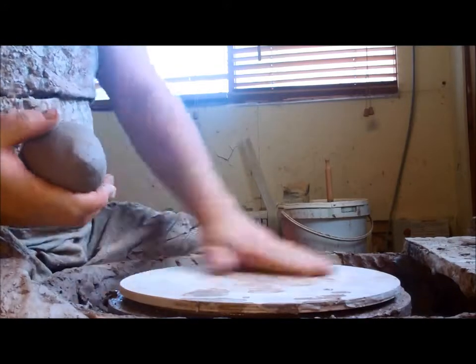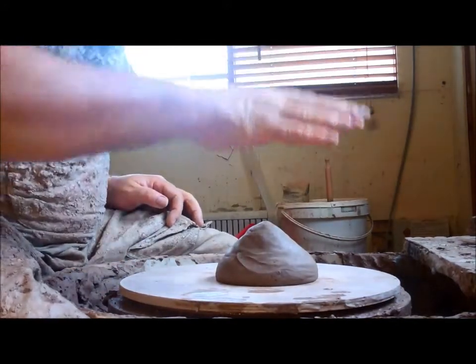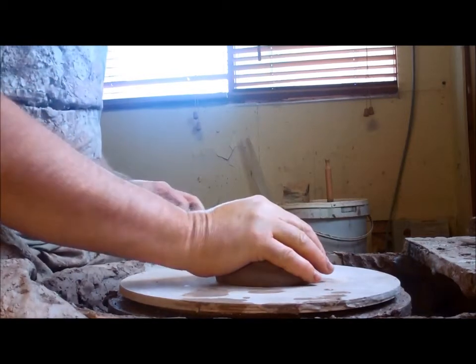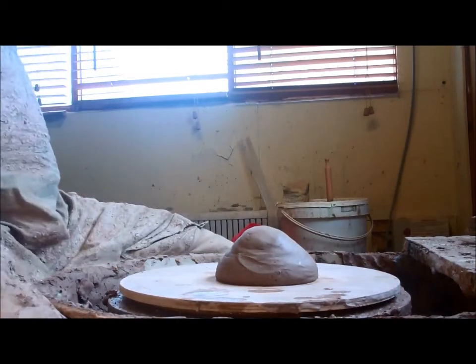The first thing to do is to throw it into the centre of the wheel, or as close as you can. Don't place it on the centre of the wheel — throw it onto the wheel. The harder you throw it, the better the suction will be underneath, and the less chance of your clay sliding off when you come to throw it.